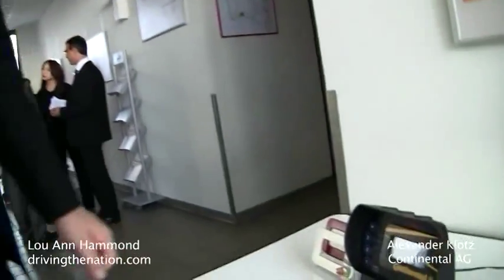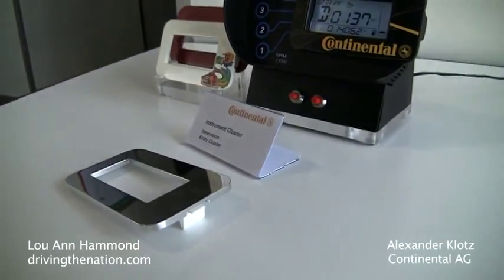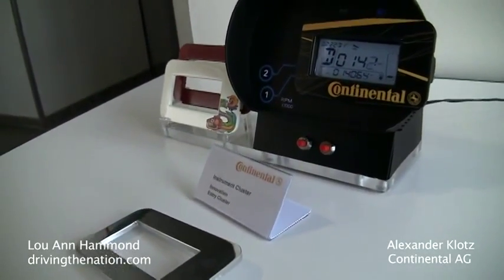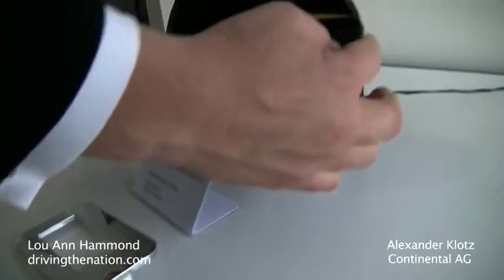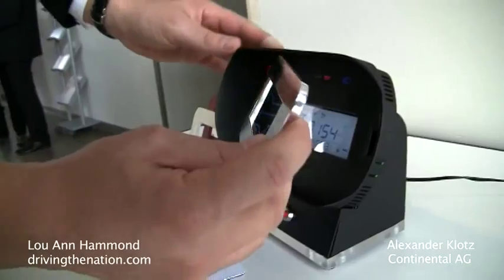What we thought about here is when you have an affordable cluster, how to make it attractive even. And what we did here is we have an interchangeable mask concept, a cover concept. So you can take this lens here, this cover, off and replace it by different styles.